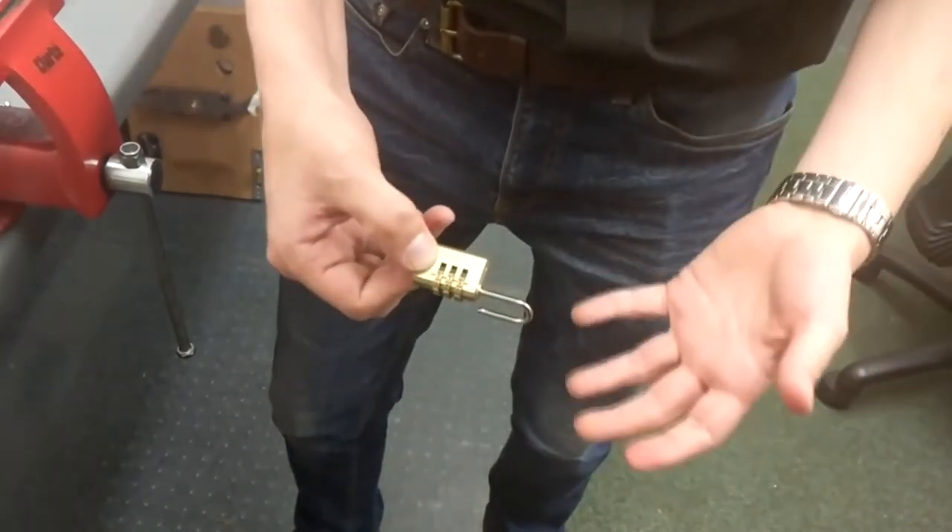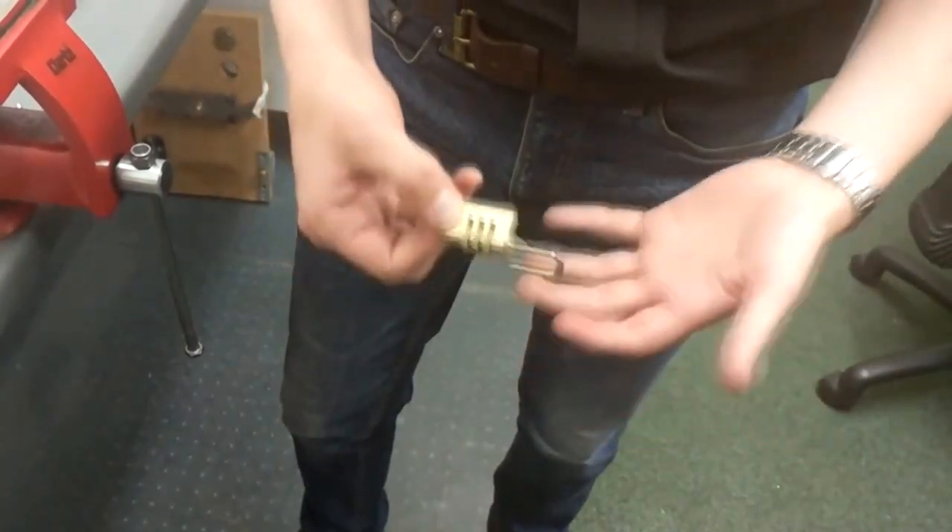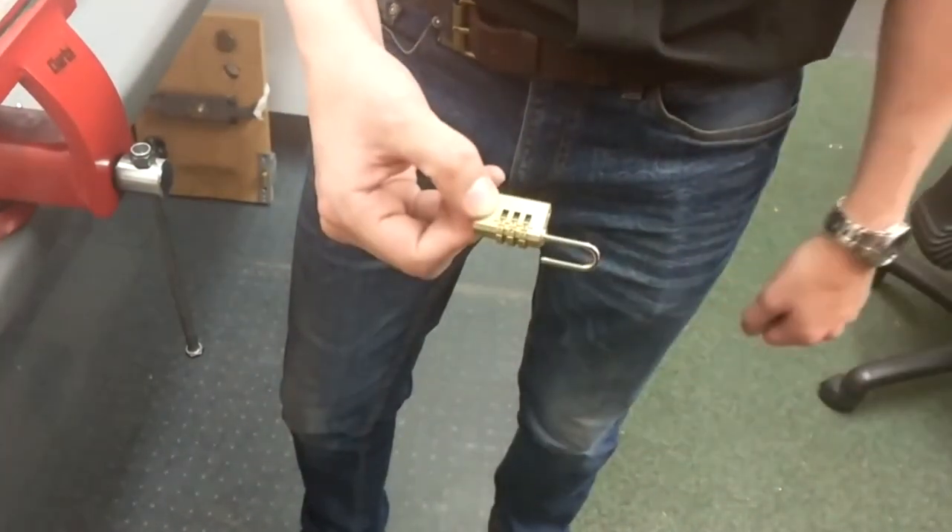This is why we find that a lot on holiday — the kids play with them and reset them accidentally, and when you get home you can't use them. At least now you know you can. Thank you.